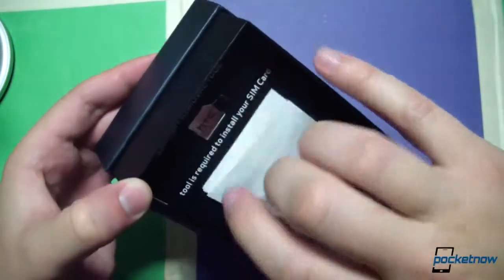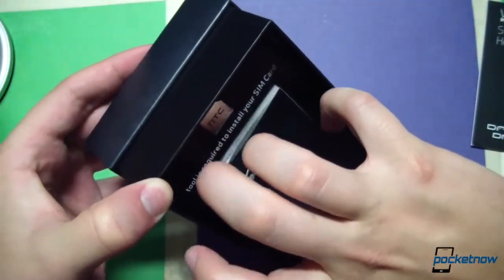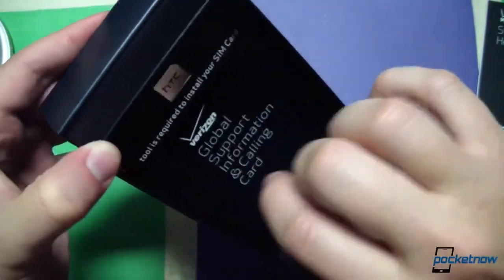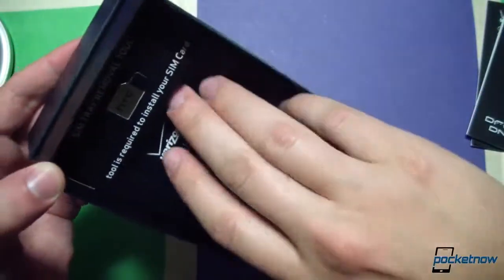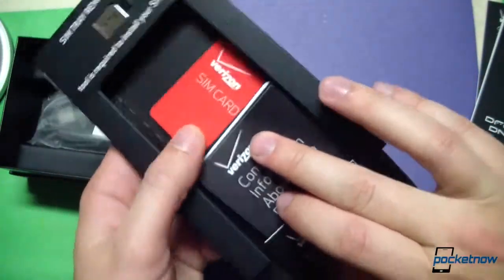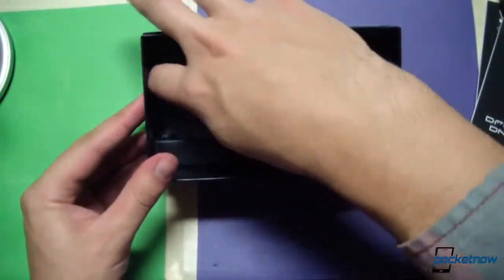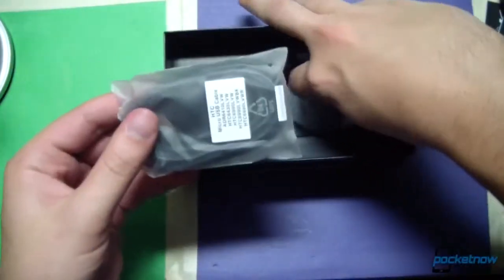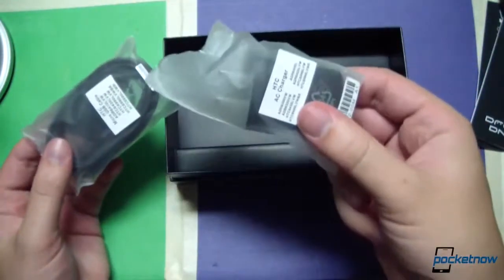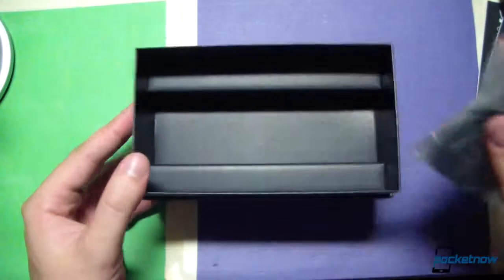This is a Verizon start guide, the same thing in another language. A lot of user information there; there's our SIM card underneath it all. Underneath the tray, not a whole lot going on — USB cable, charger. The last three phones we've unboxed have had the same array of non-accessories.